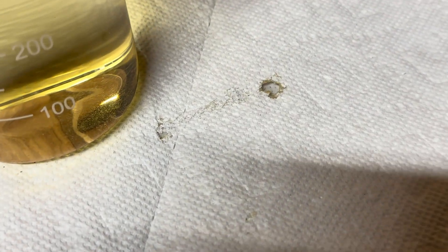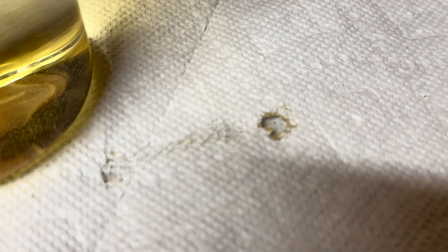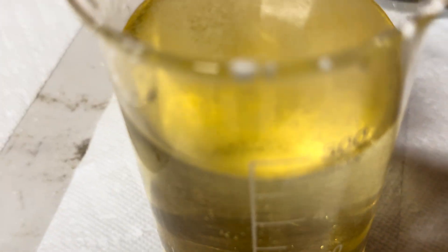What I did want to show you is that I had a drop of sulfuric acid fall out of the pipette and it did burn through the paper towel — demonstrating just how corrosive concentrated sulfuric acid is.